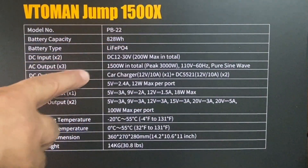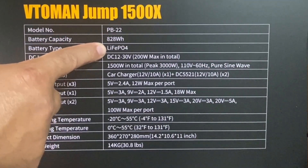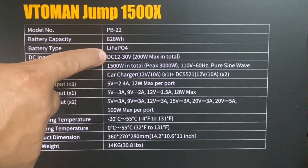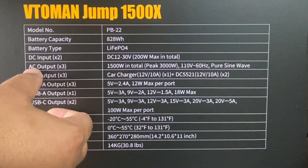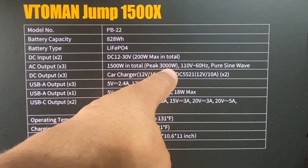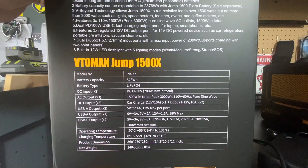Some product highlights on the side of the box: 828 watt hours of power using LiFePO4 batteries — the really safe batteries that last a very long time and are less likely to catch fire or explode. The DC input supports solar panels within its voltage range and can charge up to 200 watts. The unit has an AC output of 1500 watts with a peak of 3000 watts, plus USB-A and USB-C outputs rated at 5 amps.